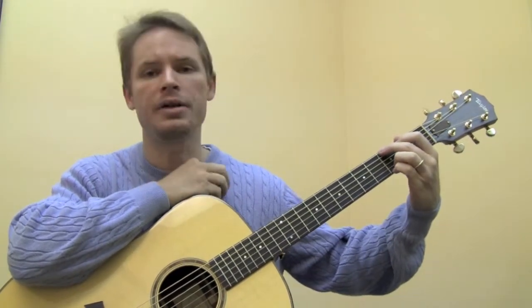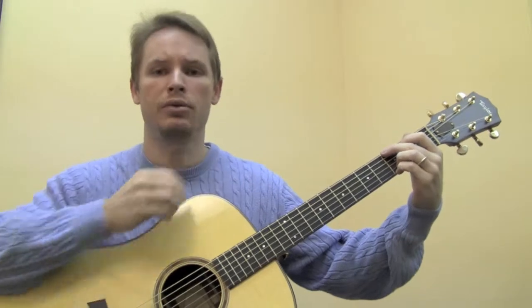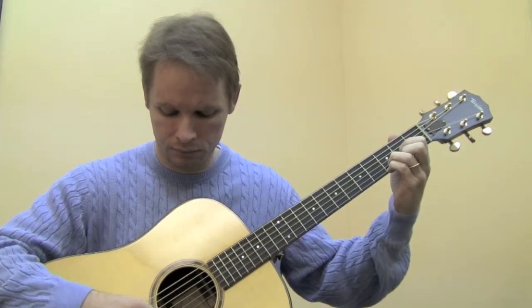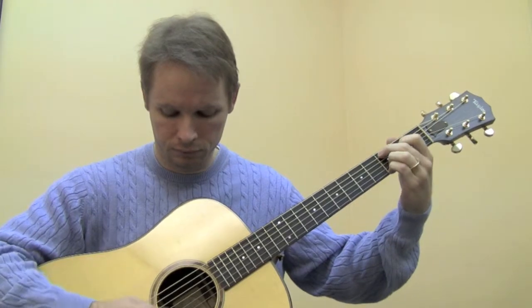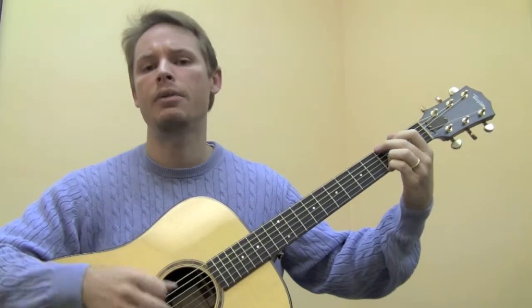The first thing we'll do is play the G, the C add 9, the D sustain 4, and the D major in rhythm — just like this. And then we'll add more strums.